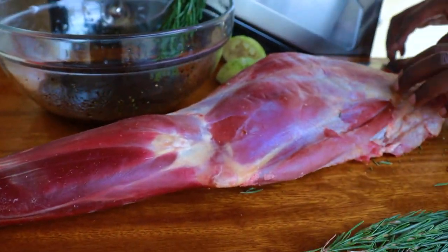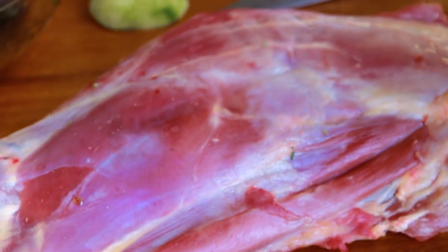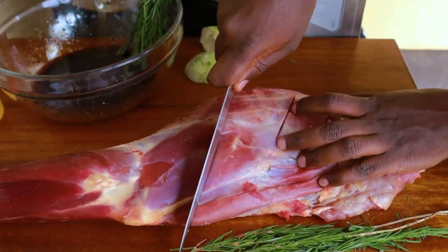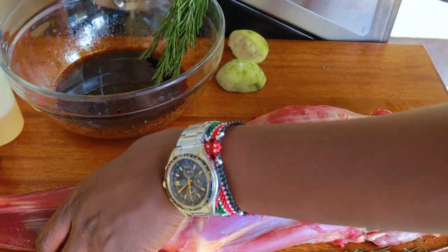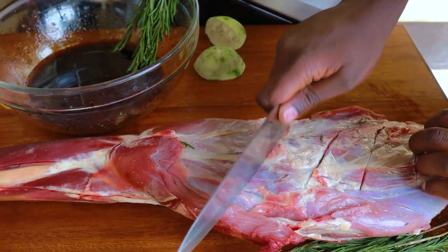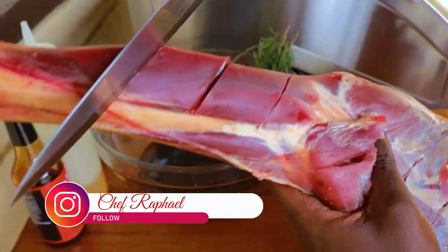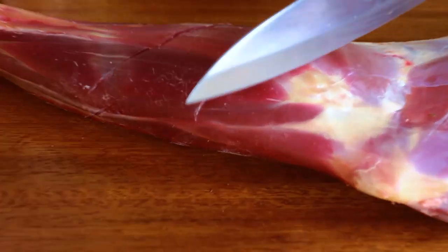Now for the meat. I have two options: I can leave it as it is and cook it without scoring, but in case you're in a rush and want it to cook faster, you can make some cuts like that — this is optional, and it will make it cook faster. Do it on both sides. A little bit here too. This is the front leg, and this one also takes a shorter time to cook.